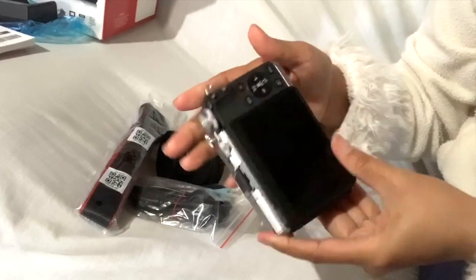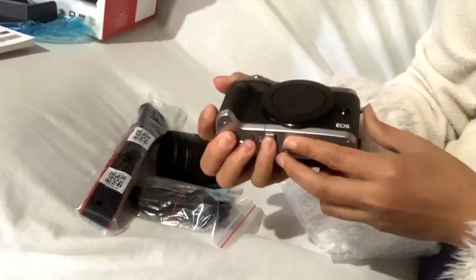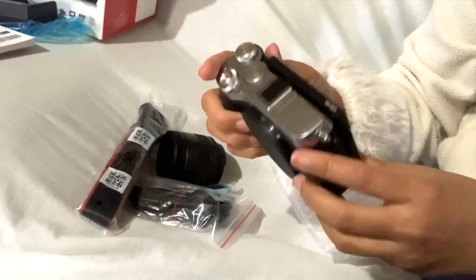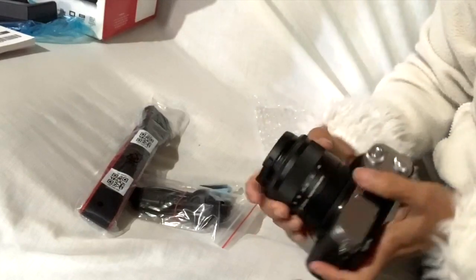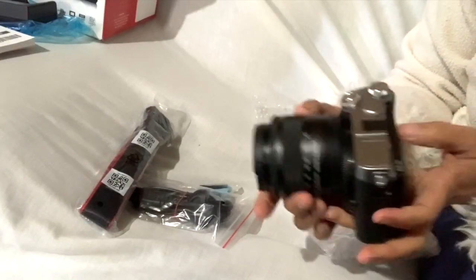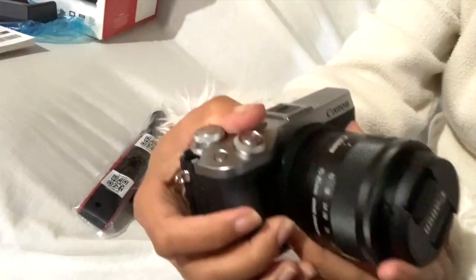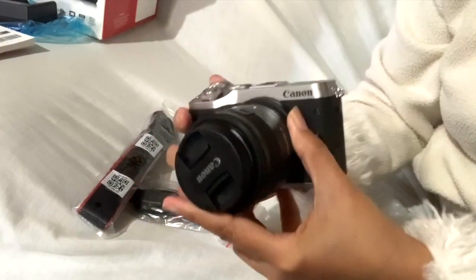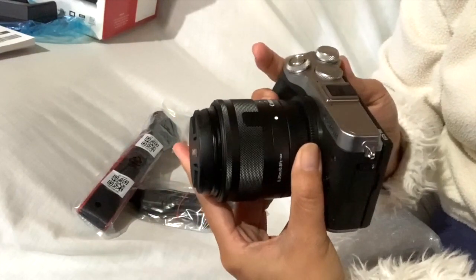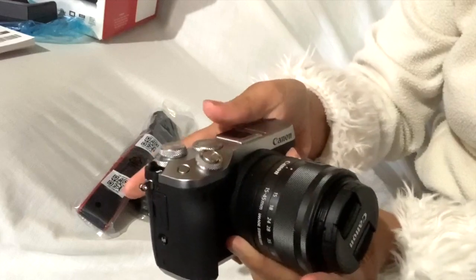Hindi ko pa alam kung kailan ito magagamit na. Nakatry na. Very nice. Ayaw ko sana yung may lens, pero ito ang kinuha ni Javi. So yan ang gusto niya. Susunod lang naman ako. Sumunod tayo para bilhan tayo.